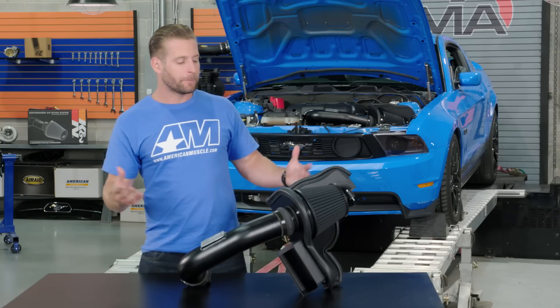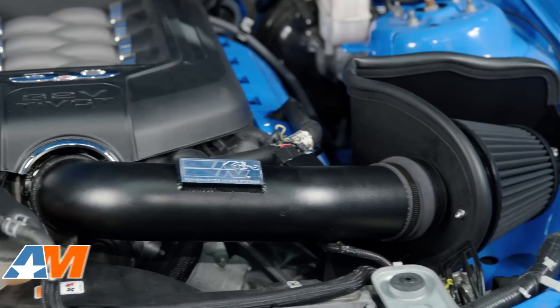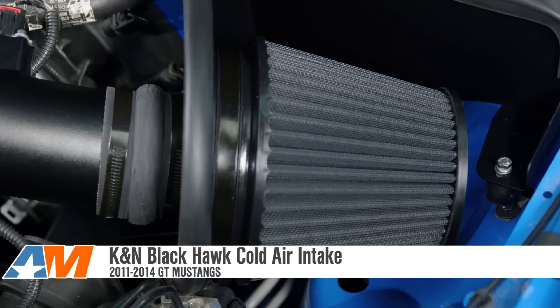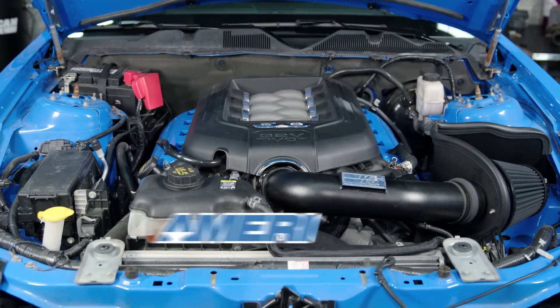To wrap things up, the Black Hawk intake from K&N is a great option for Coyote owners who are a big fan of the all-black styling, and as we just witnessed, will provide some pretty solid gains. Be sure to check out the full lineup of K&N intakes for your Mustang here at AmericanMuscle.com.